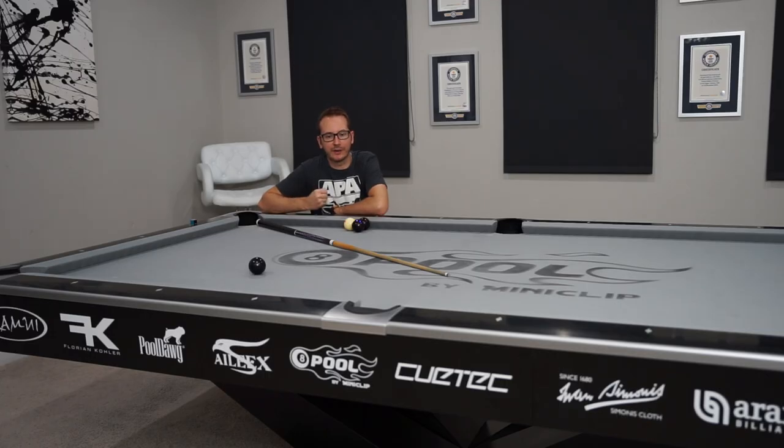Hey guys, welcome back to another episode of Daily Trick Shots. This is number 22, so 22 days in a row. You guys seem to really have enjoyed the shot yesterday - that big stroke shot - so I'm gonna try to show you the same concept but for follow this time. We're gonna go with a new shot; I don't really do that and I don't think I have it on video, so kind of a brand new shot here.